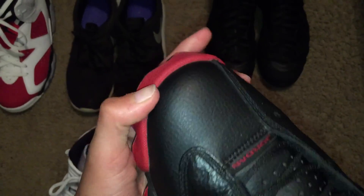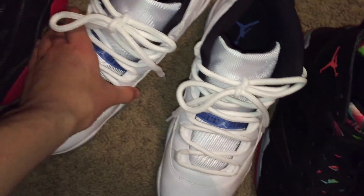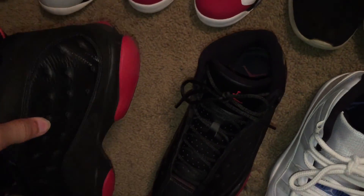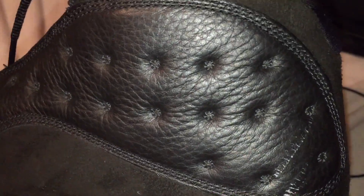Next I have gym red 13s. I recently went ice skating two or three days ago and they got scratched up super bad. You can see it right there, and then a big piece of the midsole came out too. But it's still super nice — gym red 13s.